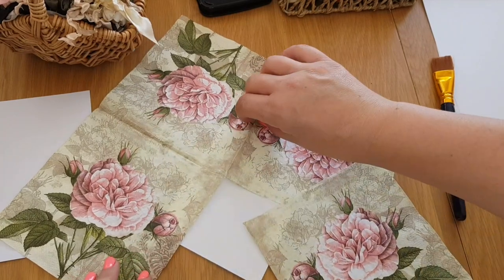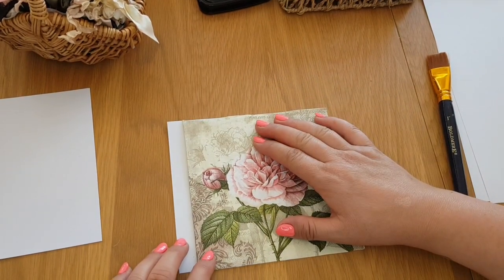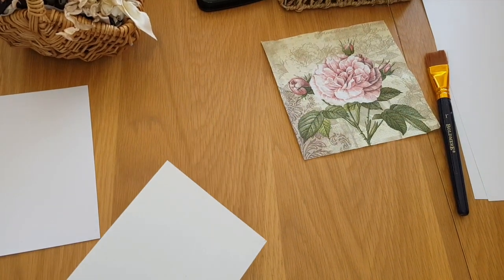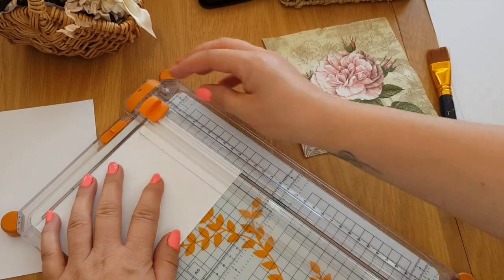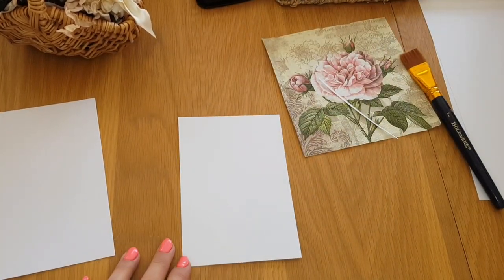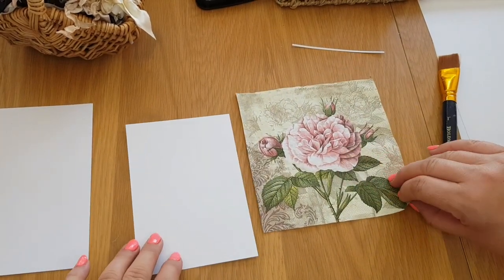I'm going to use this one here, which is this floral design. All I've done is just cut out one of the pieces. I'm hoping that's big enough — maybe I should have gone a tiny bit more. What I can do is take a little bit off. Let's just see if that fits on — yeah, that should fit fine.